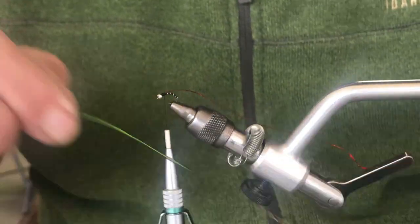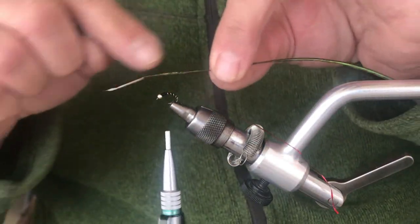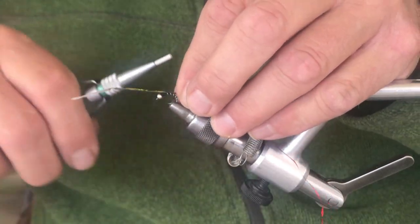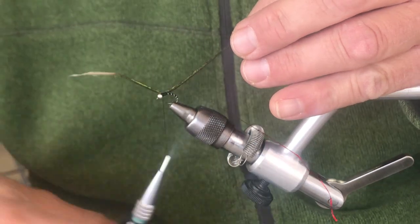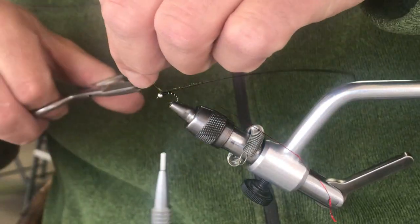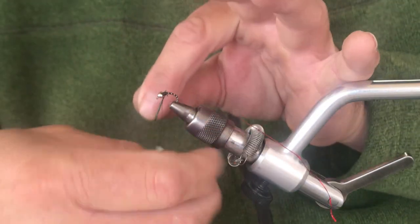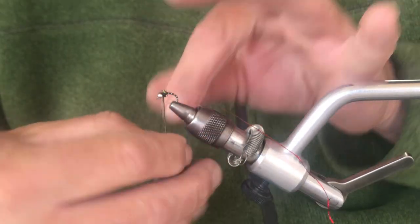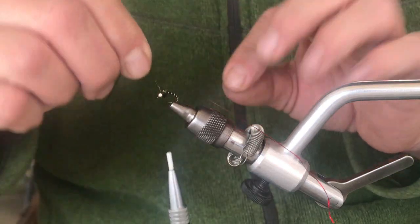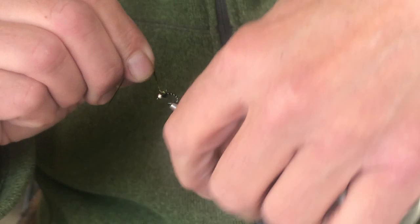I'm going to tie in one piece of peacock curl. I don't want to use the butt end — it's kind of scraggly — or the tip, which is a little bit weak, so I'm just going for the center of that peacock curl. Doesn't take a whole lot. Wrap to the bead, trim out the extra, and I'm going to get five or six wraps of the peacock curl, then hold that up and tie it in right behind the bead.